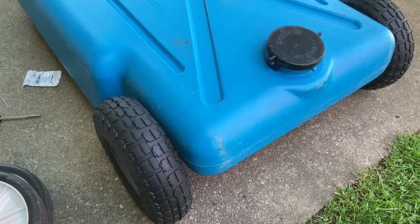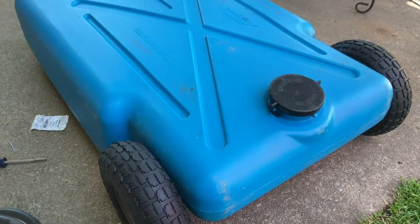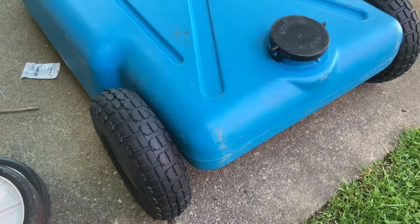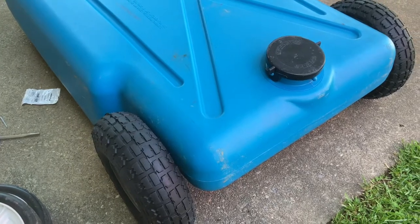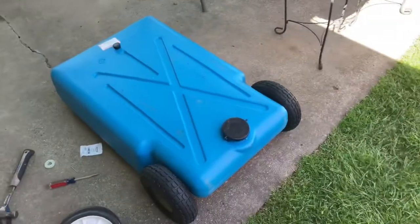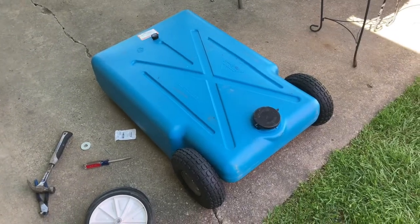It's fairly quick and easy. I noticed that most of the new tanks on the market already have these type of wheels on them, so they must have found over time that they were creating a problem. Hopefully this helps you if you have a blue tank, or if you're thinking about getting a blue tank.